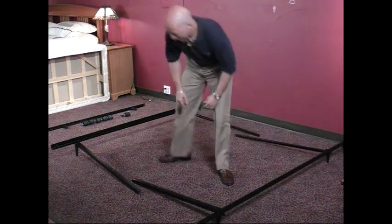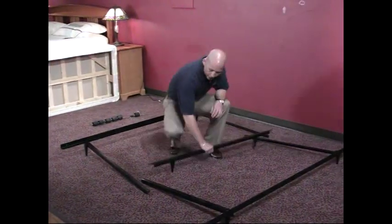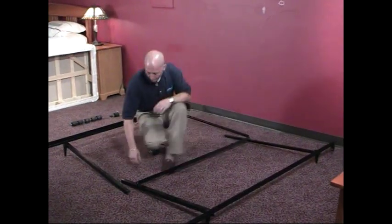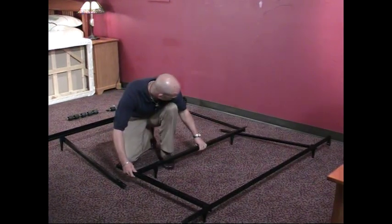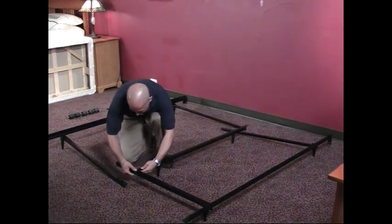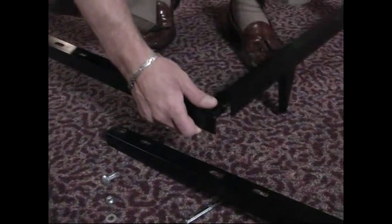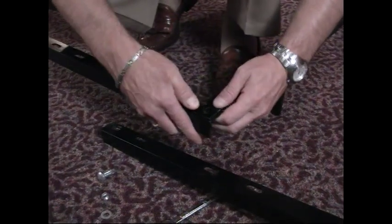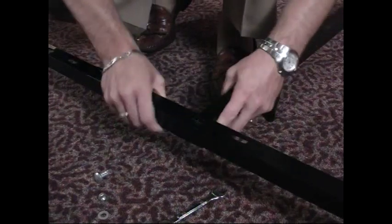We're going to go ahead and grab our center support. Your center support goes into the system very simply. You're going to figure out what exact size you need the bed to be — this is going to be a queen size bed here. So you're going to extend your right side elbow of the frame, and that goes underneath the cross support for the center. Then you're going to go ahead and put your left side on top, basically creating top and bottom coverage of that center support.